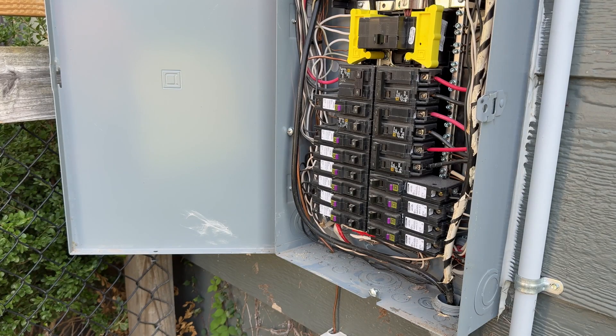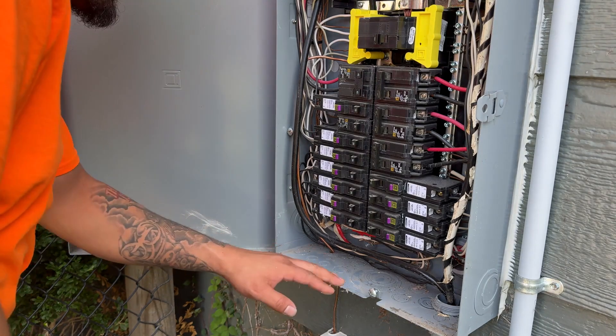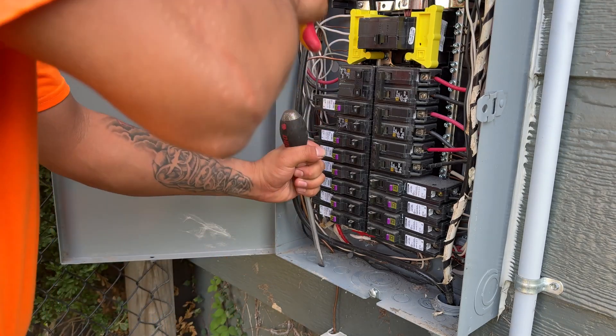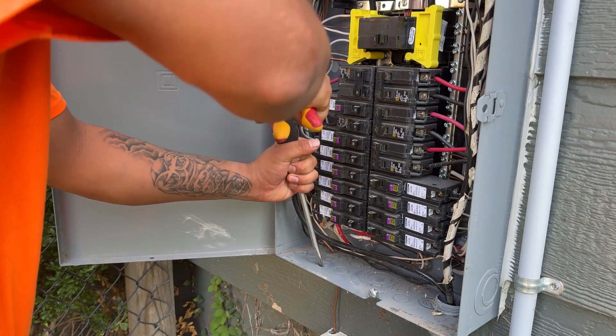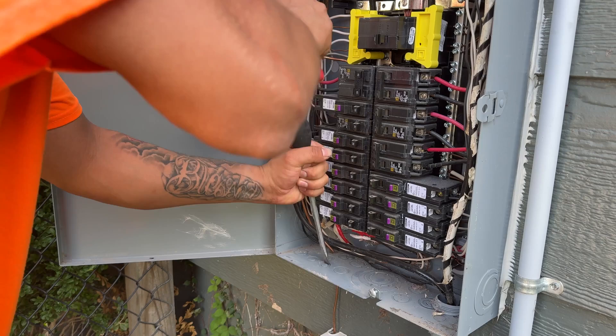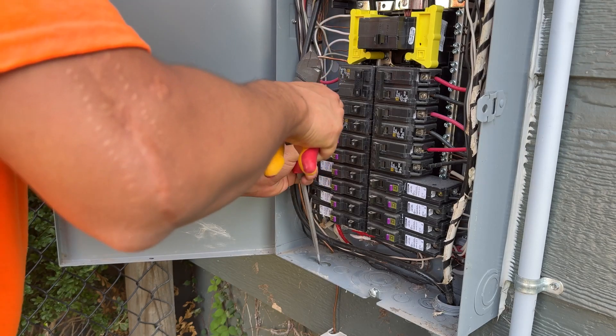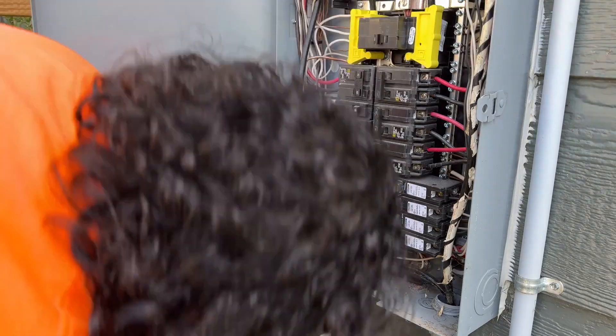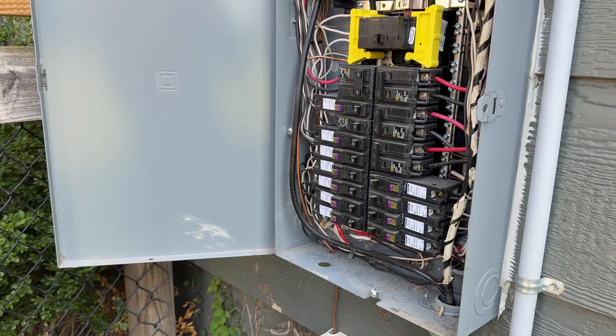Next, we want to identify where we want to put it. The manufacturer's instructions guide us to let us know that the wire needs to be as short as possible without any bends. So we're going to identify the spot we want. Once we've identified the location, we're going to go ahead and knock out the knockout. Now that we've got the knockout out, we're going to go ahead and thread the wires through the hole.